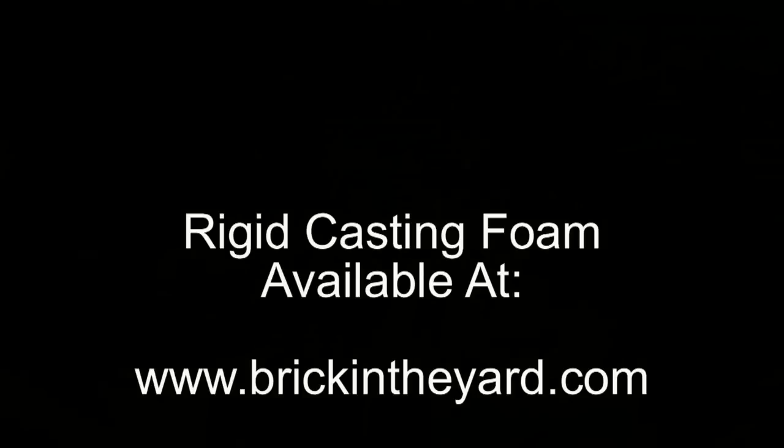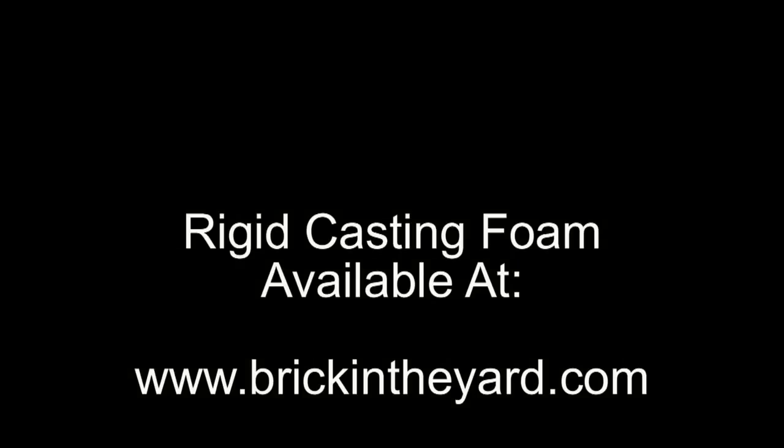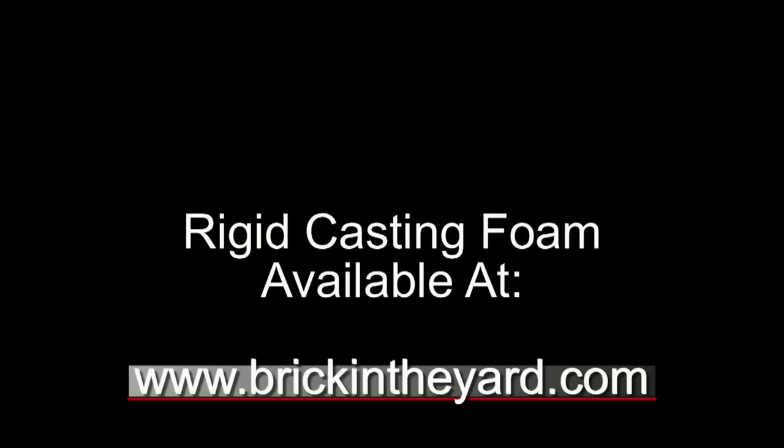There you have the basic process of casting rigid foam into a silicone mold with a nice clean back and minimal cleanup on the finished part. All the products are available on our web store at brickintheyard.com and the video description has links to everything we used. Be sure to like, subscribe, and click the bell icon for new content notifications. On the right hand side there's a link to the video where we actually made this lion's head mold — thanks for watching.